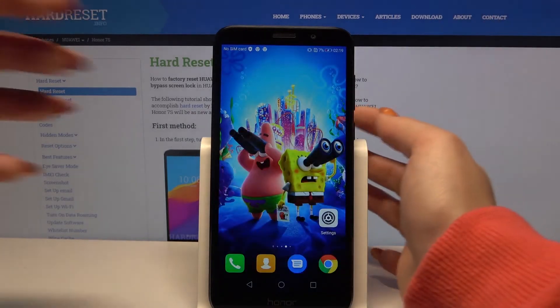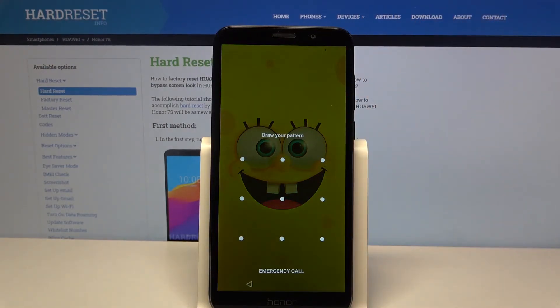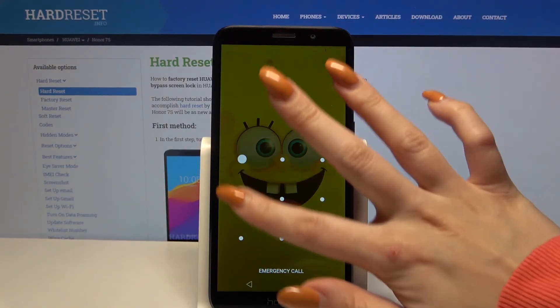Now when I go back and turn off my screen, then turn it back on, I can see that the pattern is required. Thanks so much for watching.